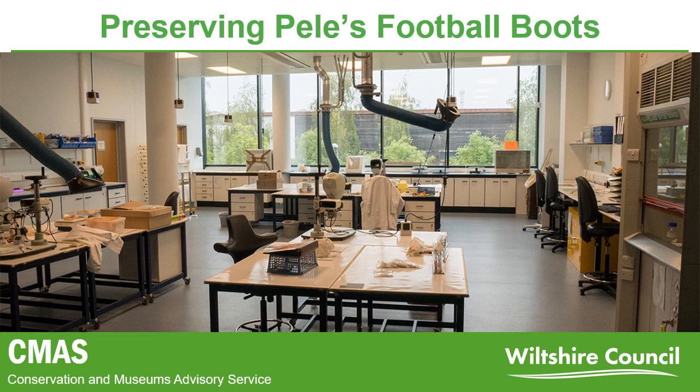The CMASS team consists of a mix of specialists: archive conservators, who look after the archive held in the building as well as undertaking commercial work; objects conservators, such as myself, who work on a wide variety of 3D objects from local museums, archaeological units, historic houses and private individuals; and a museum development officer, who provides invaluable advice and guidance to our local museums.